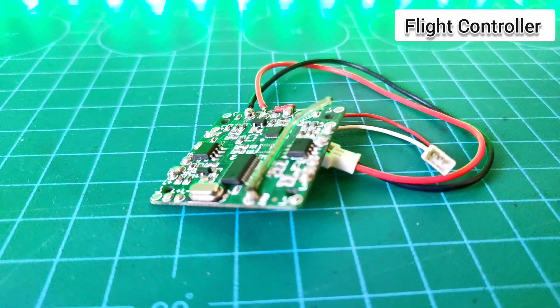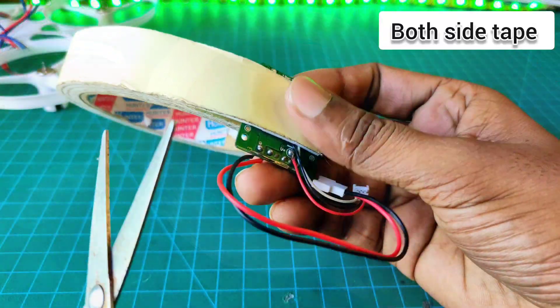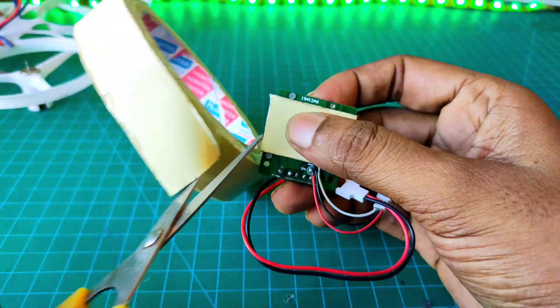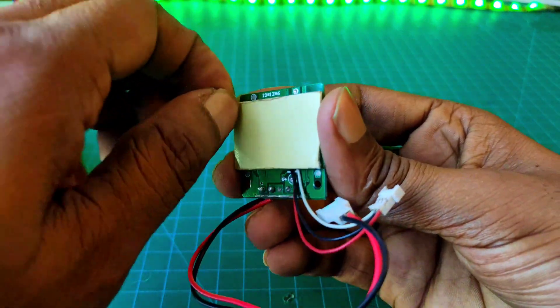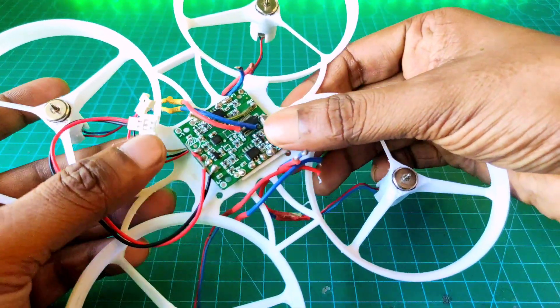For controlling this drone, I use a flat controller. To attach the flat controller, I use both-sided tape. Now I attach the flat controller in the middle part of the frame.